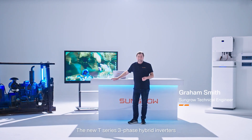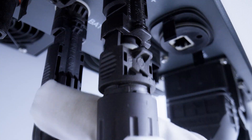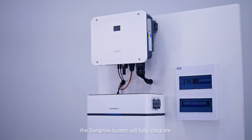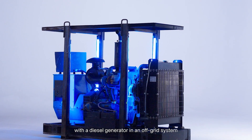Hello everyone. The new T-Series 3-phase hybrid inverters are fully compatible in off-grid. Today we're going to test whether the SunGrow system will fully integrate with this diesel generator in an off-grid system.